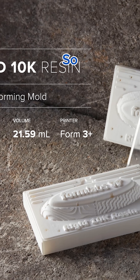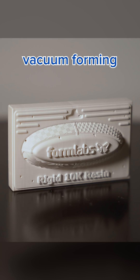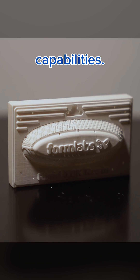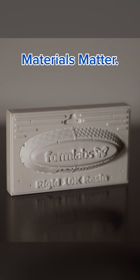But you've gotta see it to believe it. So if you want this free sample part, request it on the Formlabs website and test out its vacuum forming and thermoforming capabilities. Let me know in the comments if you have any questions, and what kind of resin you would like to see next on Materials Matter. Later.